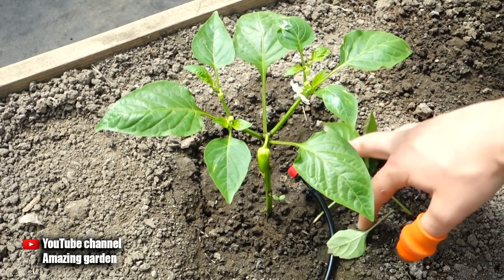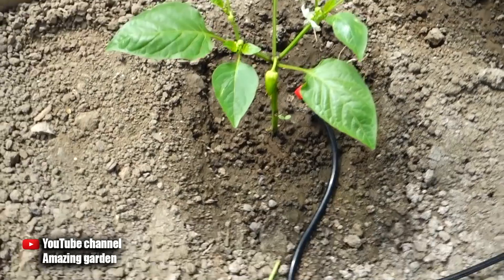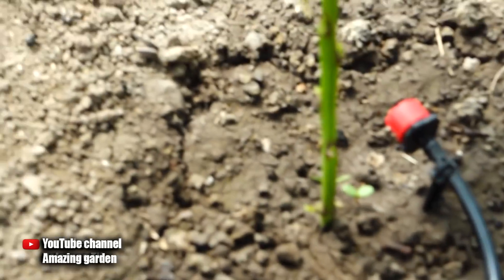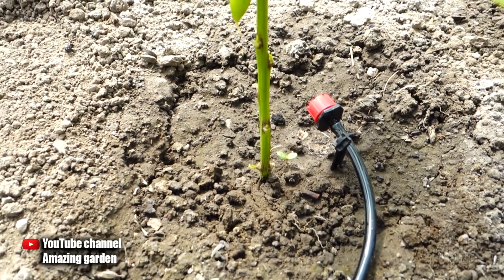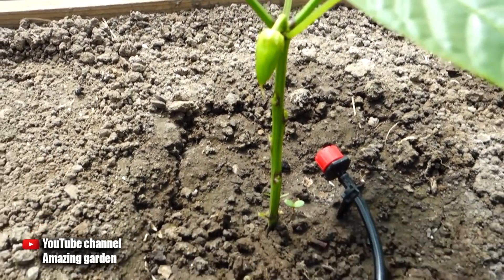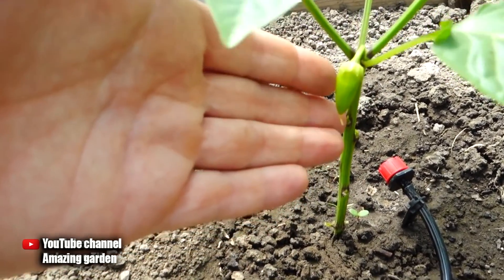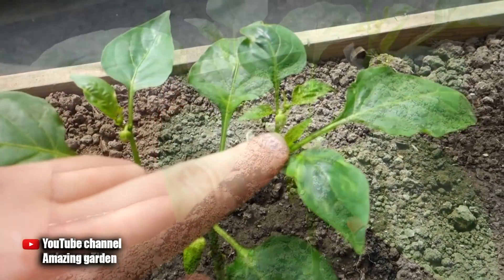In my next video I will show the next stage in the formation of a pepper bush — don't miss it. You will understand which other shoots need to be removed and which forks to remove versus which ones to leave. This is what your pepper bush should look like after initial shaping: as you can see, before the first fork all the leaves have been removed, and now the entire bush will grow abundantly.